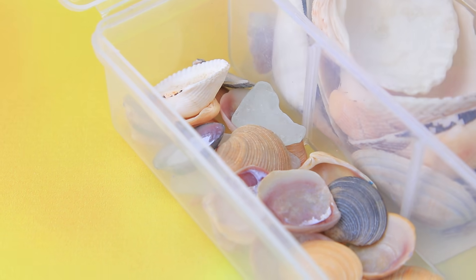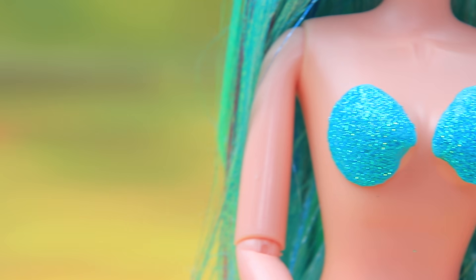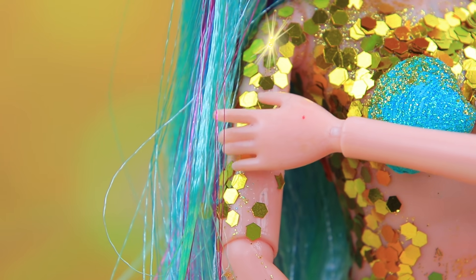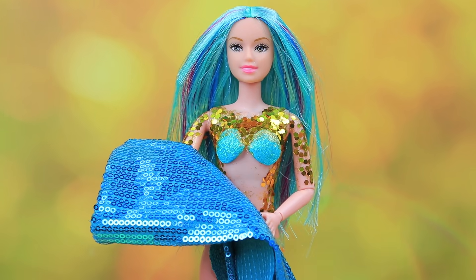A couple of shells and turquoise acrylic paint go really well with glitter. Now Aurora has a stylish top. And gold sequins look like magical scales. Ariel sent you some fabric. Thanks, it's perfect for my tail.